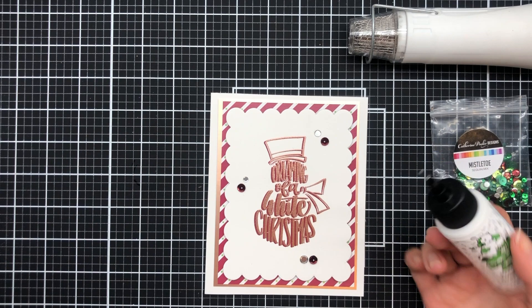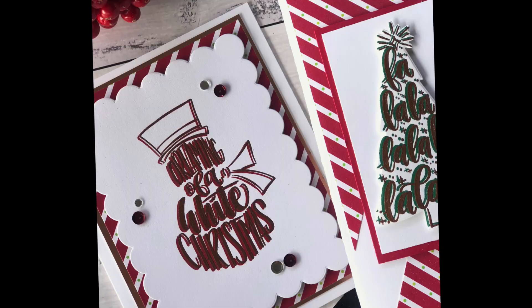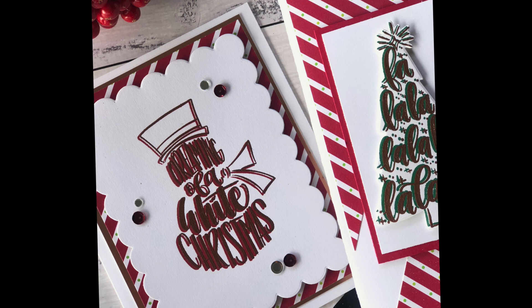And once I finish with that, that's it — it's really simple. I hope you give this technique a go. I'd love to see you tag Catherine Pooler or Jo Herbert and see the creations you've made using this technique. Thanks for watching everyone and I look forward to reading your comments.